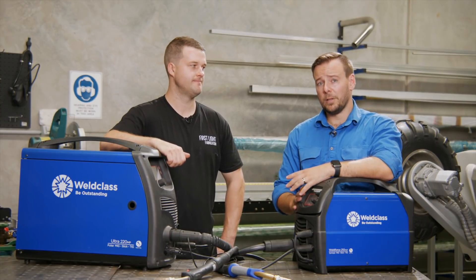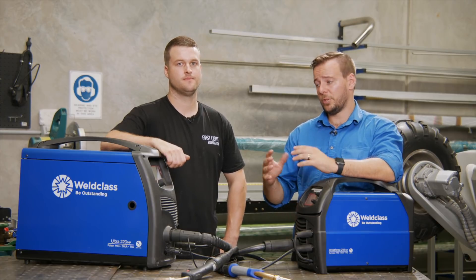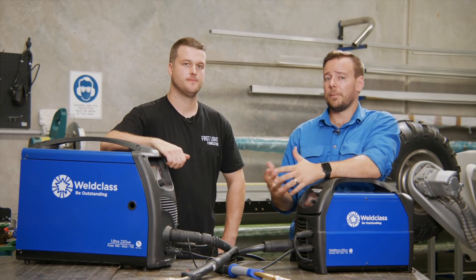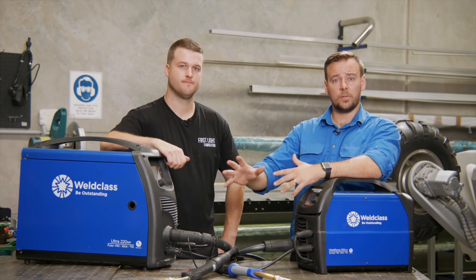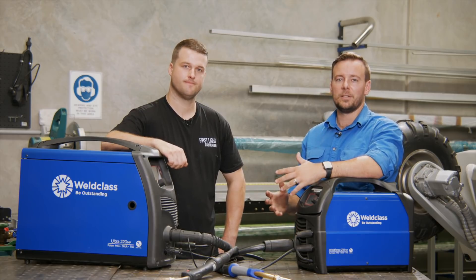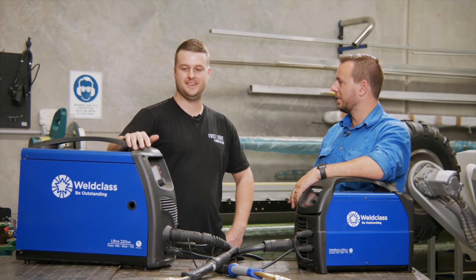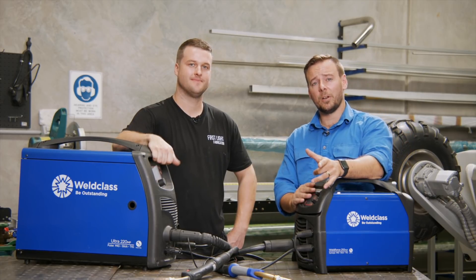We've done a fair bit today. To cover off: we've done basic aluminium MIG welding where we changed the rollers and liner, threw in a roll of aluminium wire, and we're off and racing. We've done spool gun setup for someone that wants more distance between machine and job without playing around with liners and rollers. We've done synergic welding for someone with a more advanced machine that'll do the settings for them. And we've covered pulse MIG for somebody that wants to get into it with a fancier machine. Really good to go through all this — thanks Angus for lending us the workshop. Thanks Will, it's been great.